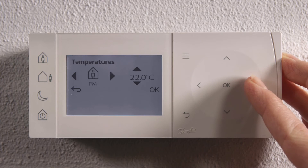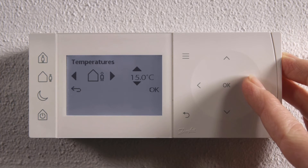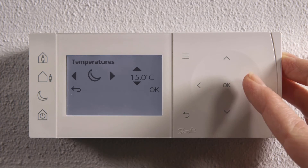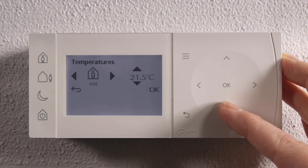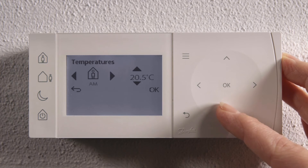Scroll left or right to the comfort mode you want to change. Then scroll up or down to change the temperature. When you have reached your new temperature, press OK.